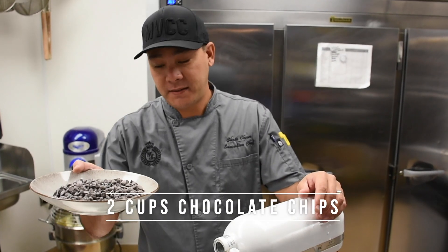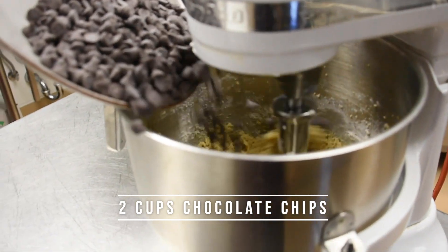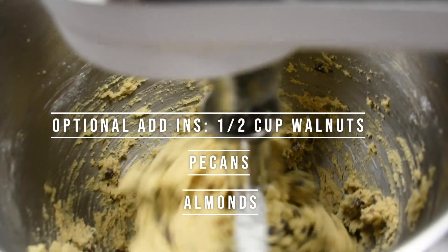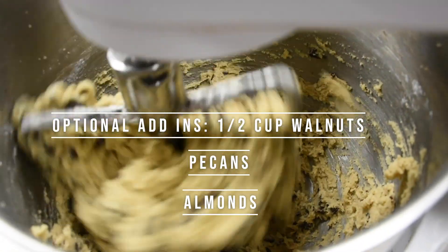Next step — best step ever — add your chocolate chips. Two cups of chocolate chips. I use Ghirardelli. It's my favorite. Give that a quick stir.